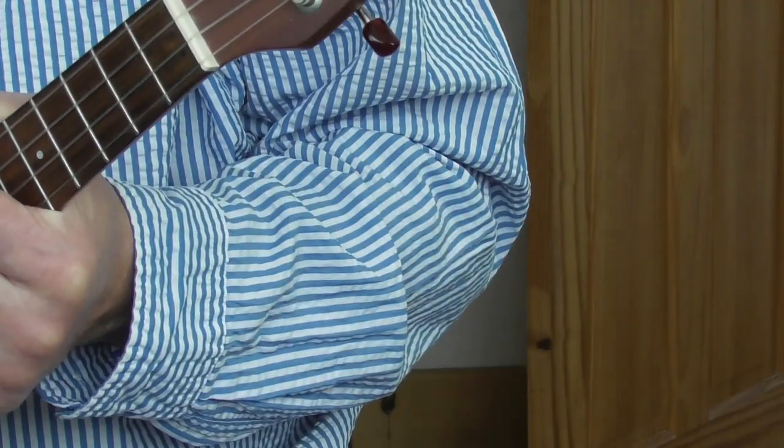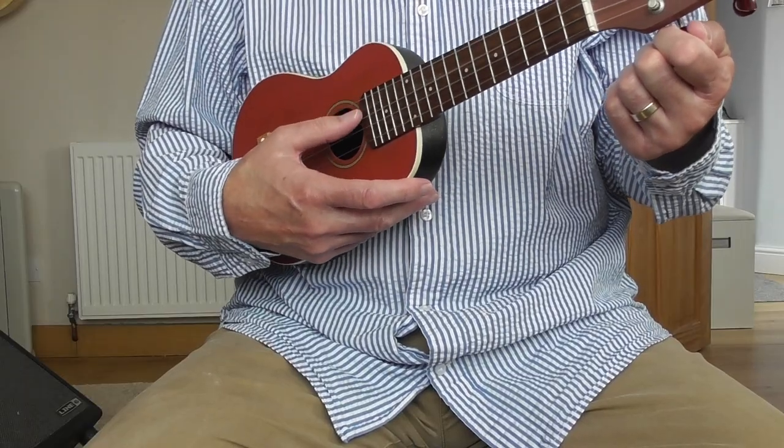That's not the same as a five string banjo — it's fine for that, but it's not going to give you that proper five string claw hammer banjo experience. I also need to say that what I'm going to show you today won't help you if you want to play bluegrass banjo, because you do need all five strings for that. But this will help you for a frailing banjo experience, and you've got a C major tuning there.